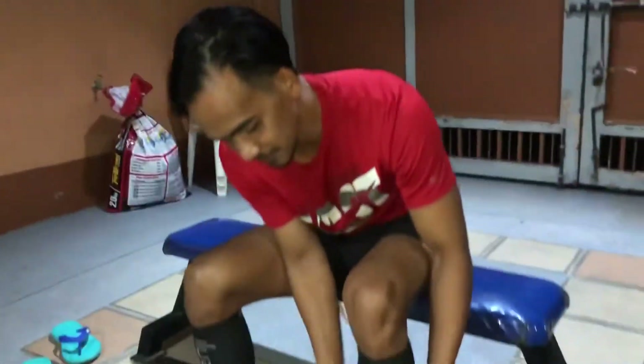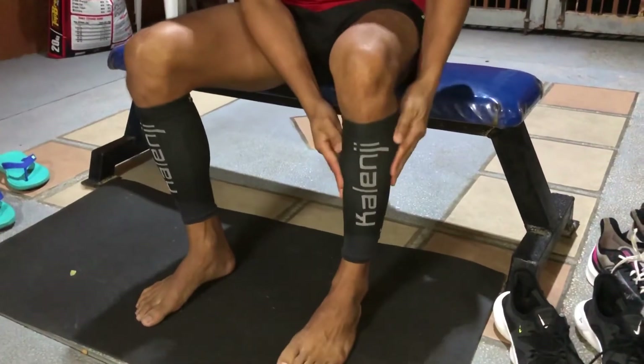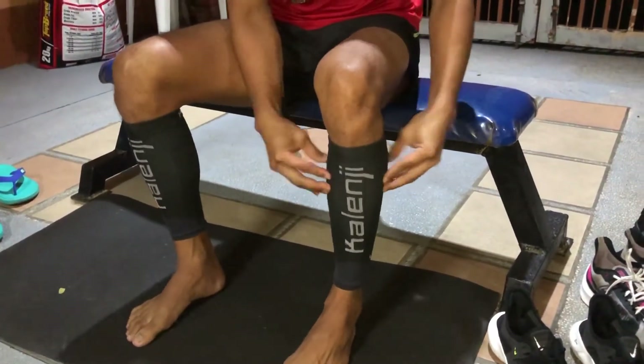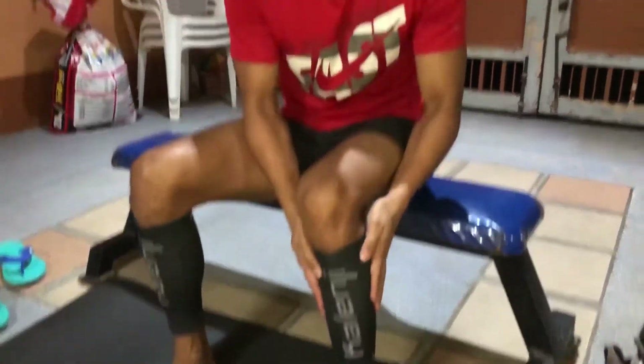You'll notice I'm wearing cap sleeves. These protect the cap muscle and provide stability. You can find them at big sports apparel stores like Decathlon or similar shops. I bought mine at Decathlon for around 500 pesos per pair.